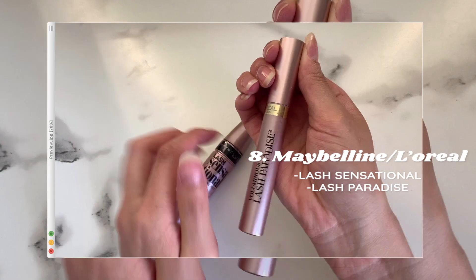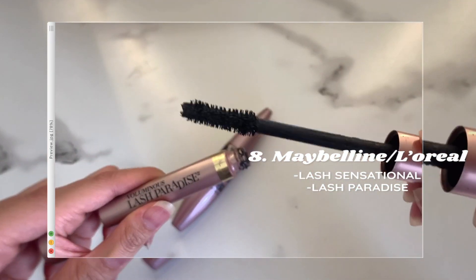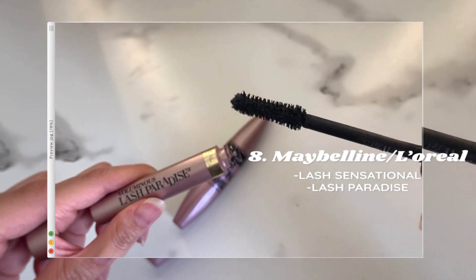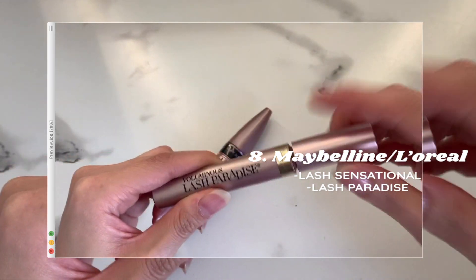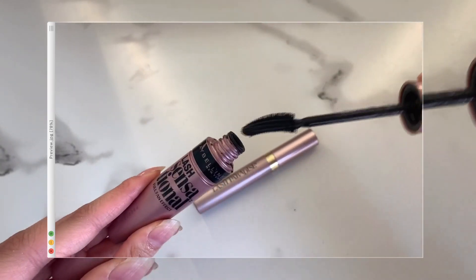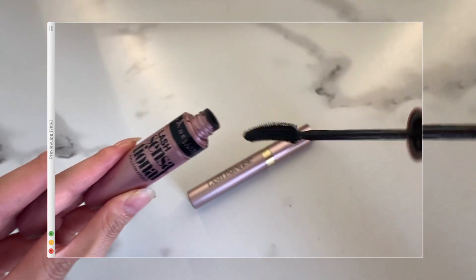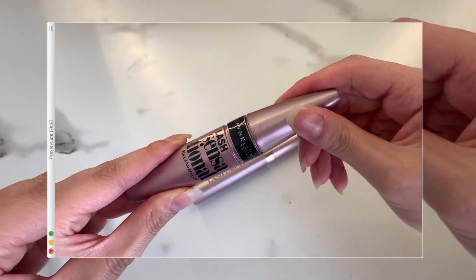To finish up the eyes, I go in with two different mascaras: the Maybelline Lash Sensational and the L'Oreal Lash Paradise. I like to go in with the Lash Sensational first because the bristles are thinner and easier to work with when applying it onto the lash. Then I go in with the Lash Paradise to give my lashes more volume.